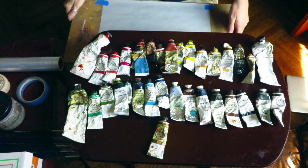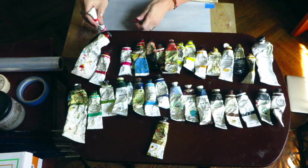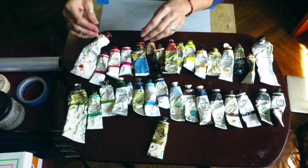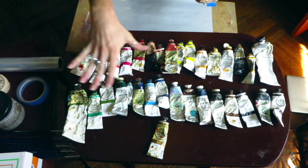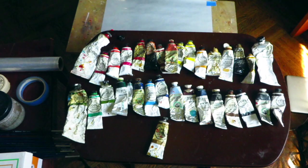For reds, I use cadmium red light and I put that on the right side of the palette too. I like to divide them — it's a habit so I know exactly where things are on the palette and can be more efficient. It's all about efficiency. When I'm painting and need a refill, I can just turn to the right, grab it, and go.